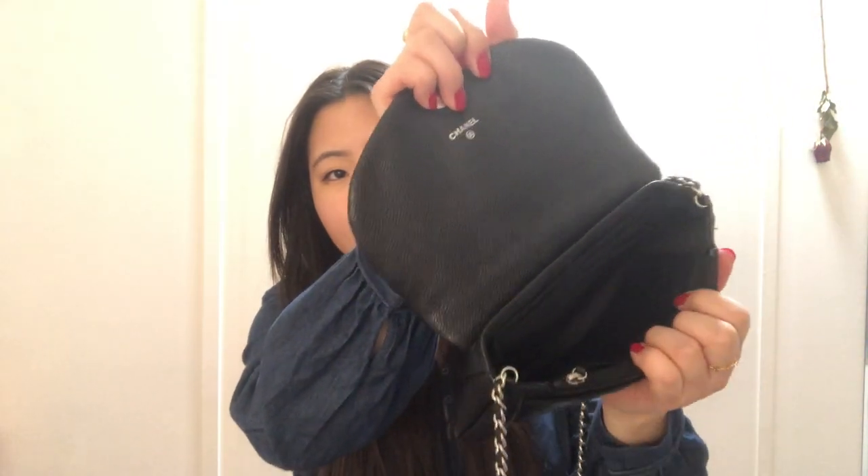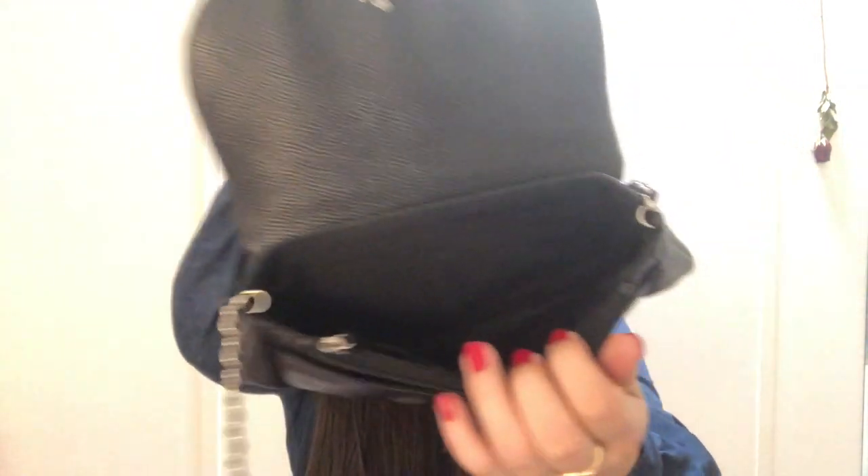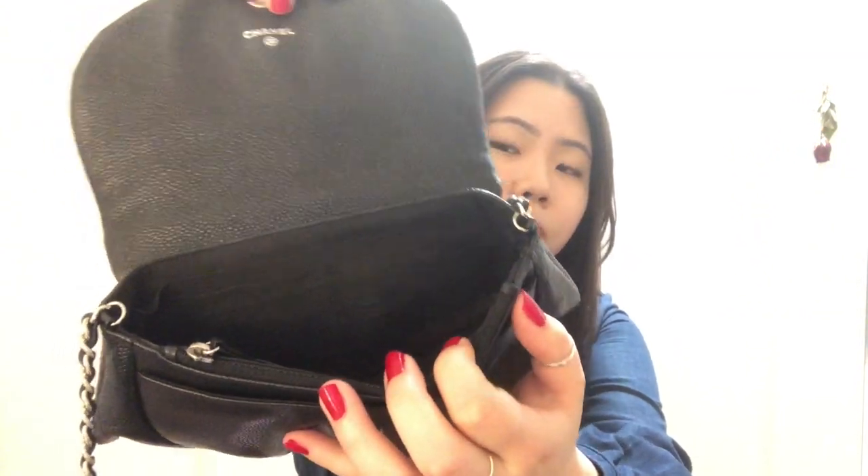To give a quick overview, this is the Half Moon Wallet on Chain. I have it in black caviar with silver hardware. This style opens and closes with a magnetic snap. It has a slip pocket in the front, a zipper compartment right behind it, and another slip compartment right here. It's a very soft style — not without structure, but it has a little bit more give to it.